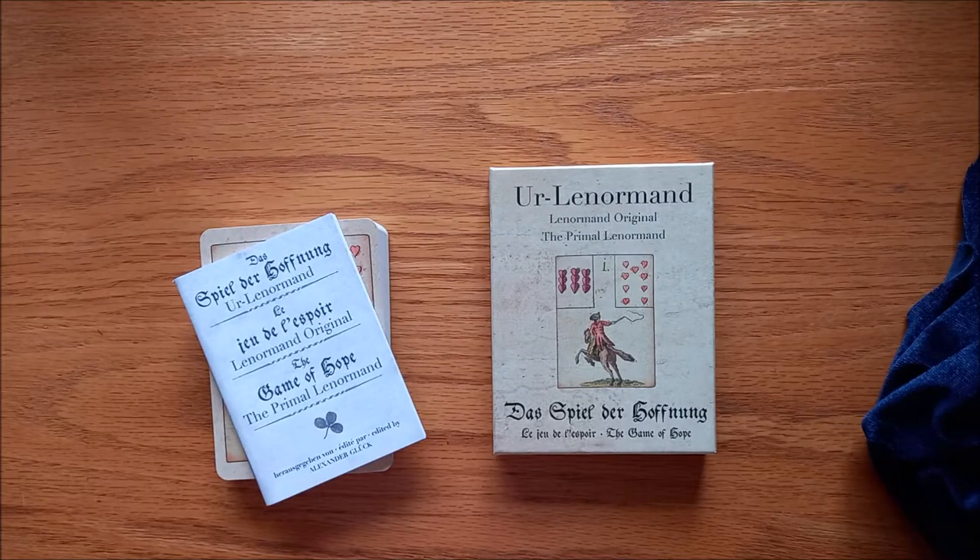Hi, I'm Matt from Tubby Tarot. Welcome back to another deck review. Today we're going to be looking at the Oerdele Normand, and it is a very interesting deck because it's a reprint of the original cards from 1799, and they have been reprinted with the kind permission of the British Museum in London.